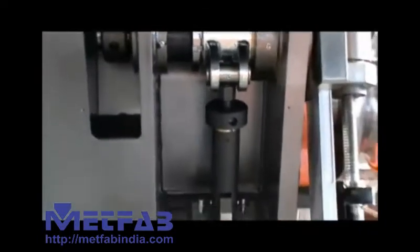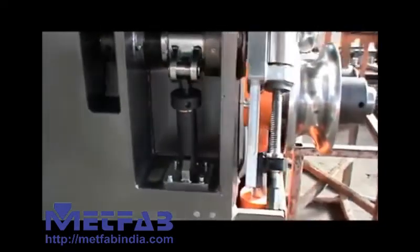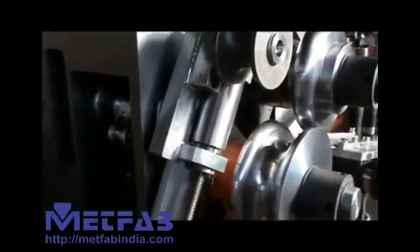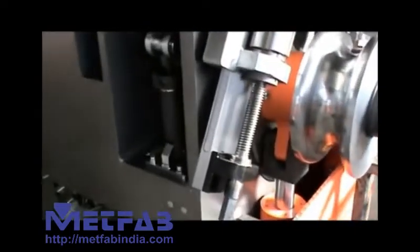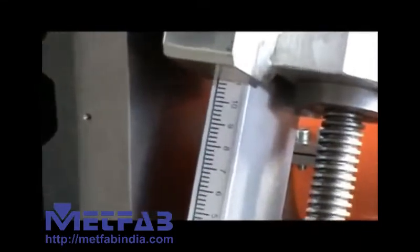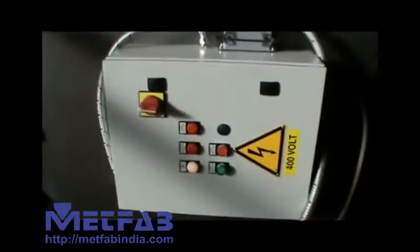The group of the lateral guide roll on the HV version has manual regulation, while on the HV4 hydraulic regulation is available. Position is referenced on rules, but a digital readout is also available.